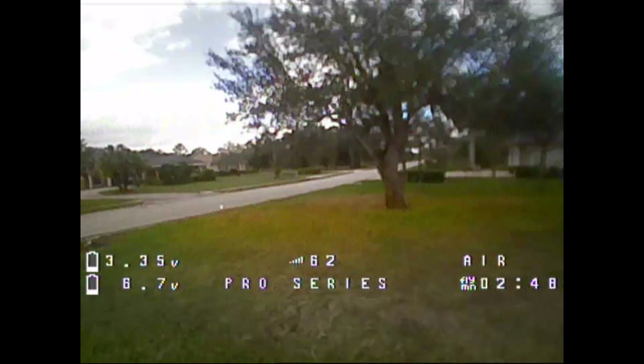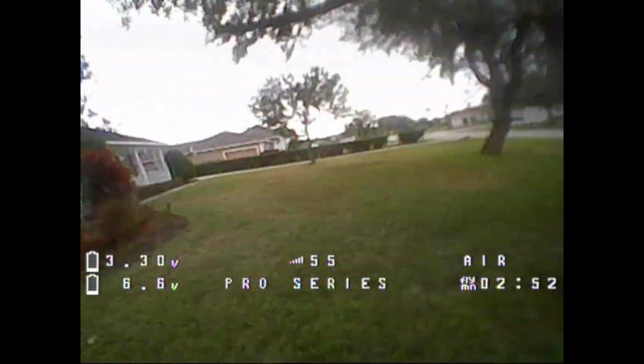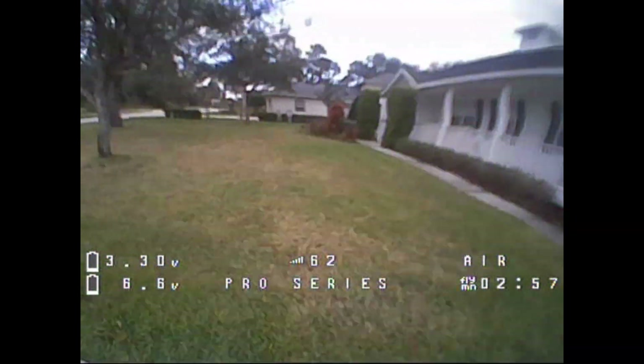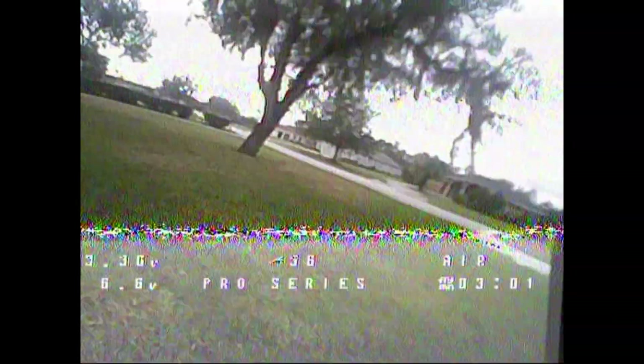If you're interested in this quad, I've got the links below — make sure you check those out. I'm going to let you watch the rest of the footage. As always, don't forget to like, comment, and share this on your social media. Happy flying — enjoy the rest of the footage.